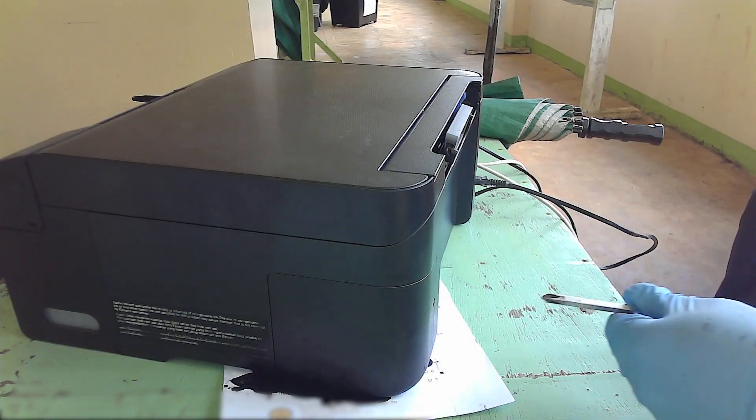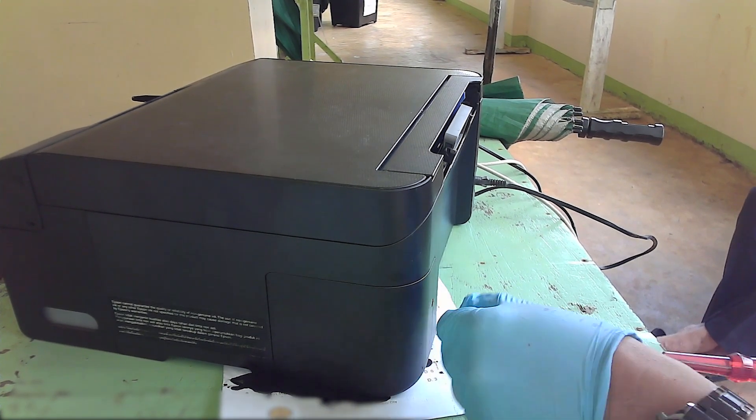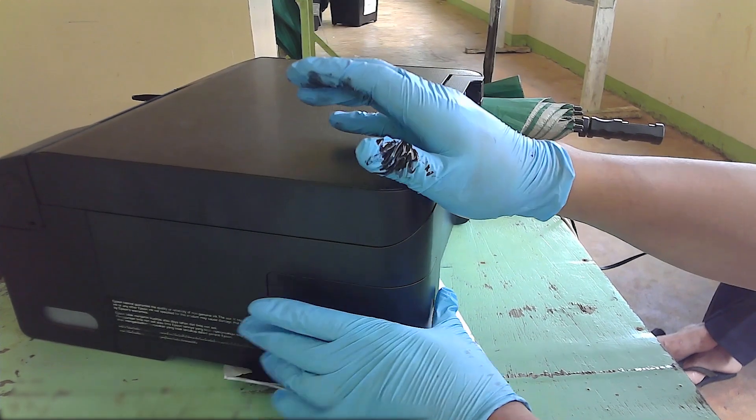Now let's demonstrate how to fix this issue. Watch closely how we do this process in an Epson L3110 printer.